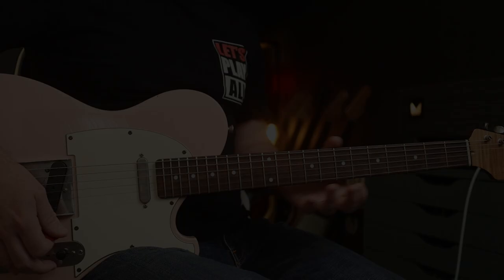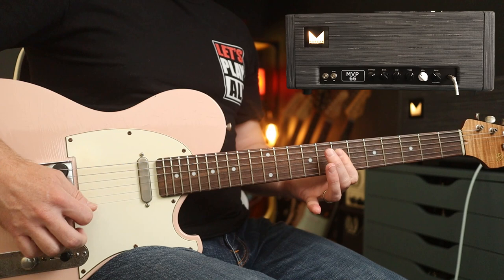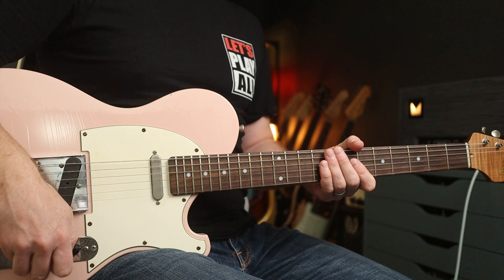This is my clean tone — pretty straightforward. Let's start off with a plate reverb and everything in the middle. Pretty lovely. There's a bit of modulation on there as well.